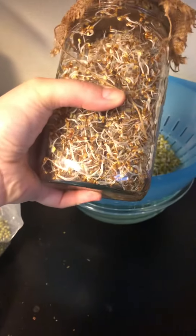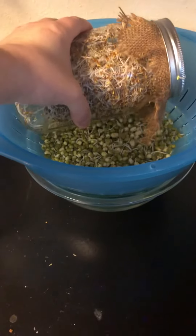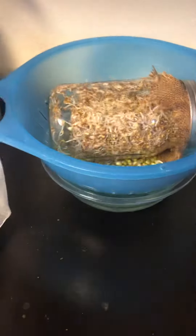But every day, I rinse these and drain them and set them back on here. Same with the bean sprouts — rinse them, replace the water in the bowl, drain them, and set them on there. In a week, you have nice, clean bean sprouts and alfalfa sprouts.